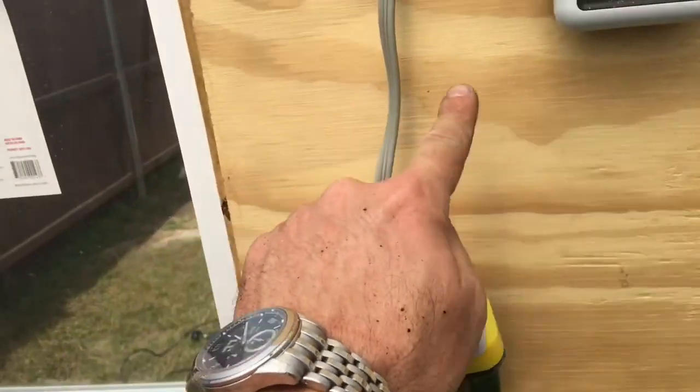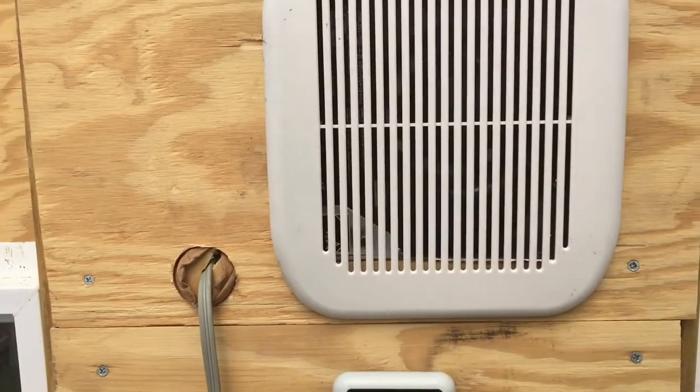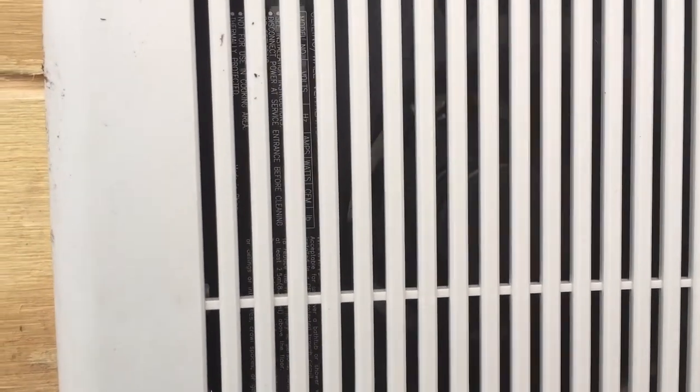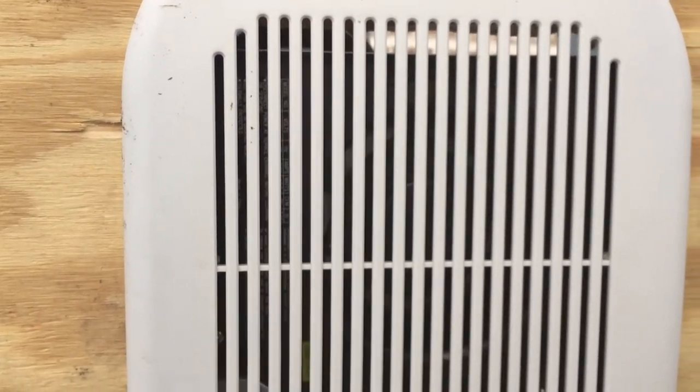I'm going to clean this up and put a little box here so it sits in it — I just wanted to make sure it works first. If I hit this button, which is the manual turnoff, the fan should shut down. And you can see it turning off in there right now. You heard the vent close — the fan is officially off.